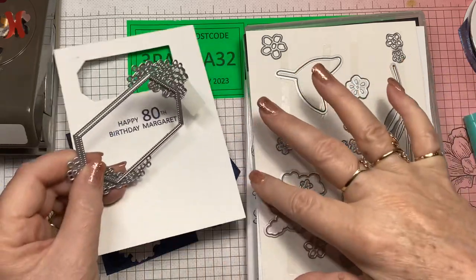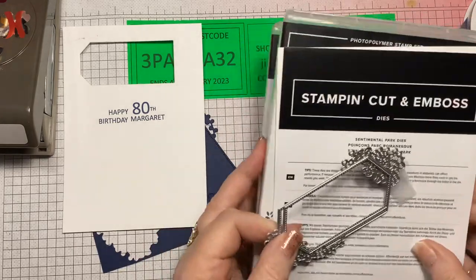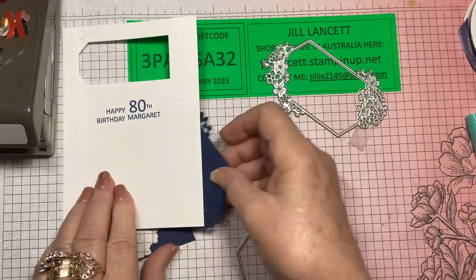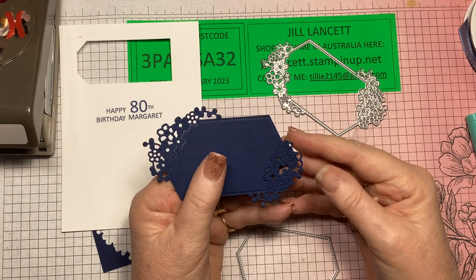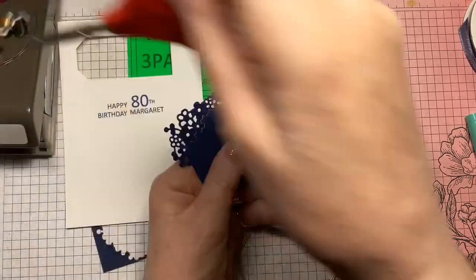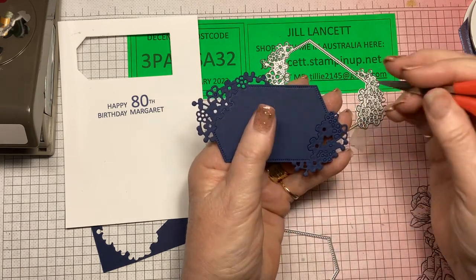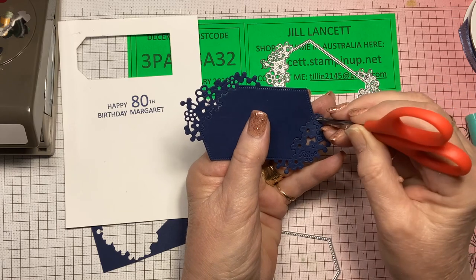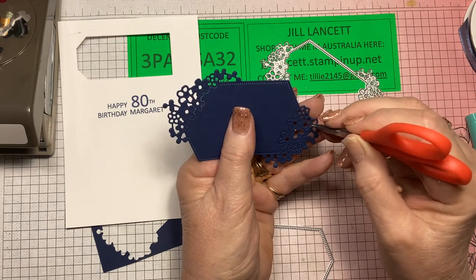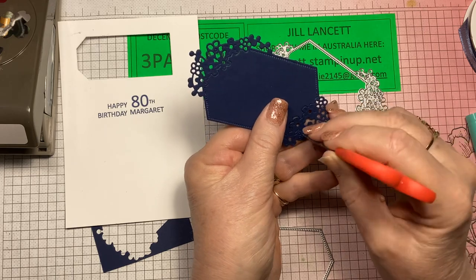I had a little bit of a play with it this morning — I cut it out and I'm going to show you how that's going to come together. I've taken one sheet and left some of the pieces to be poked out, so bear with me while I get something to poke these out with. It puts a little bit of an indentation on the flowers as well — so these just pop out. The die cuts so beautifully.